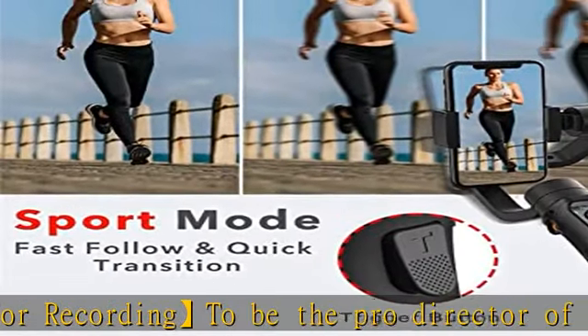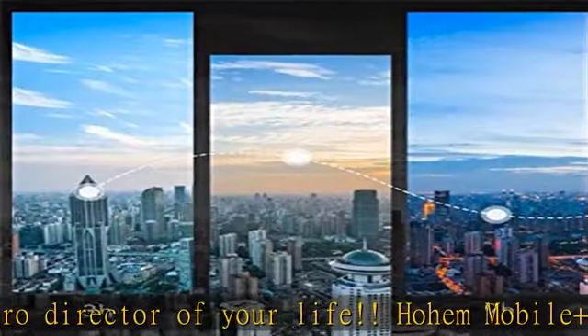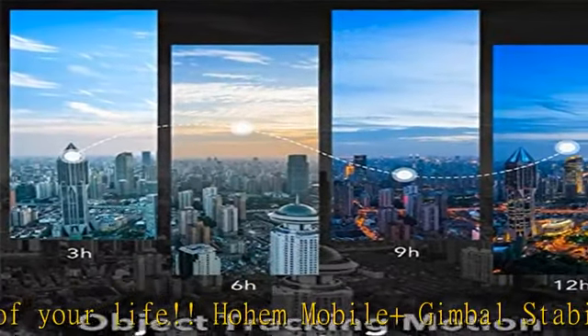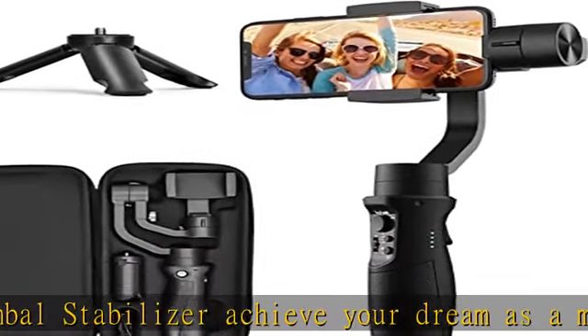Newly developed 3D Inception mode, updated sports mode, the basic focus and zoom control, all-following, all-lock, pan-following, and pan-and-tilt-following modes, and a three-and-one-fourth screw hole.